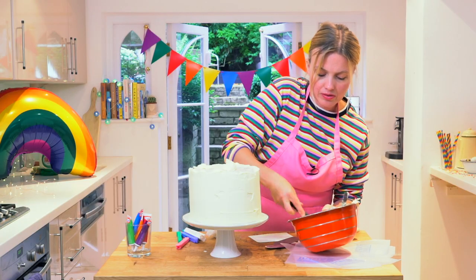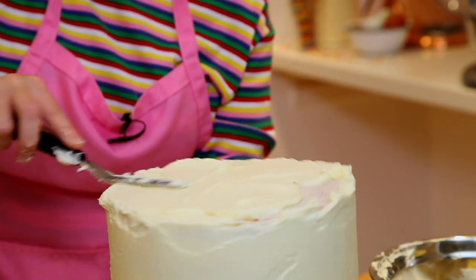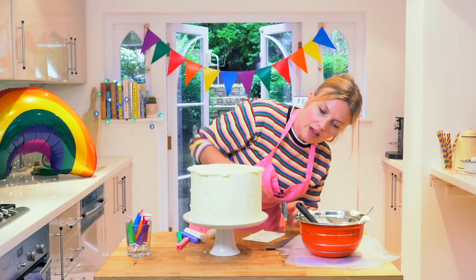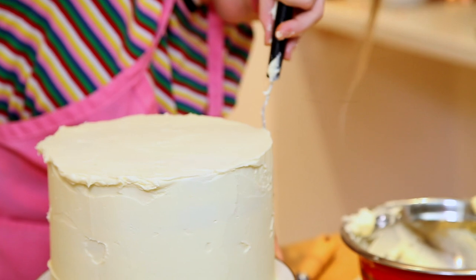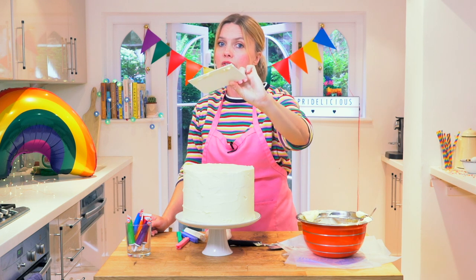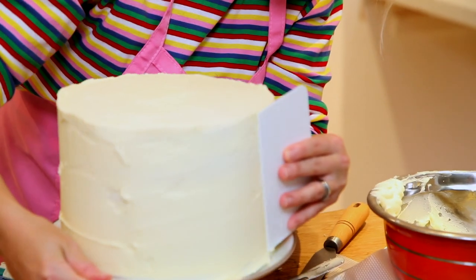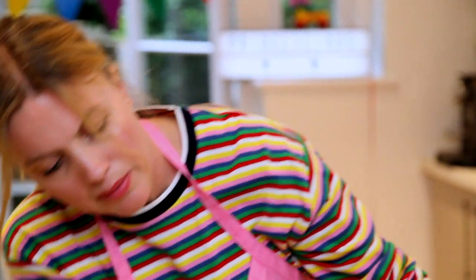Now I'm going to do the top of the cake, which is a side-to-side motion, just going backwards and forwards to flatten over the top. Have a look at the sides and just neaten off any edges. It's a little bit rough for my liking, so here's a top tip: if you've got a cake smoother, rinse it under hot water, leave it a little bit damp, and just go around one more time — do a little sweep to get it a bit smoother. So that's a fine base.